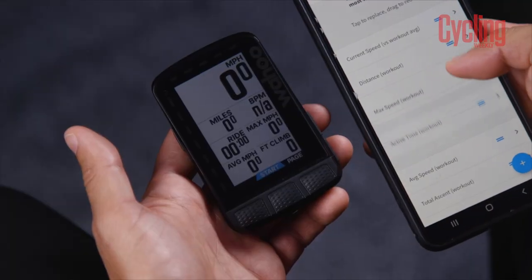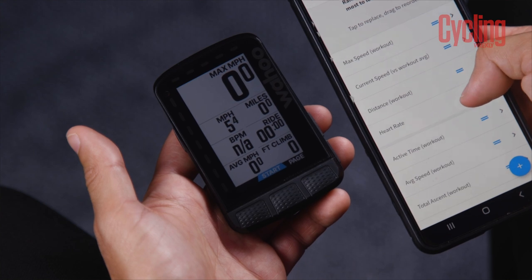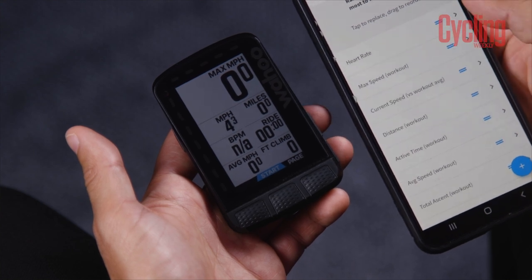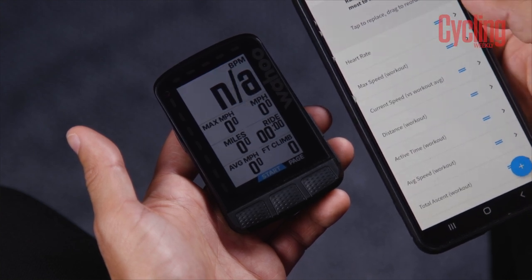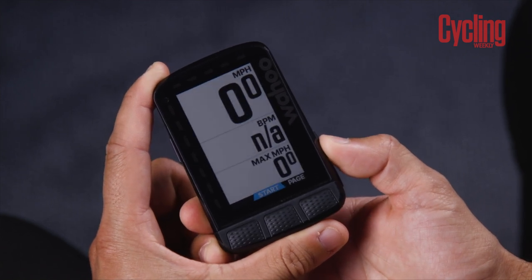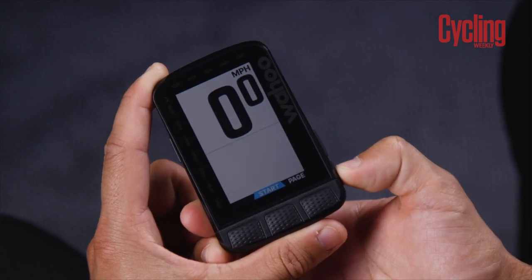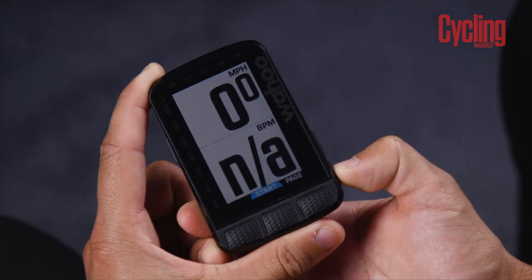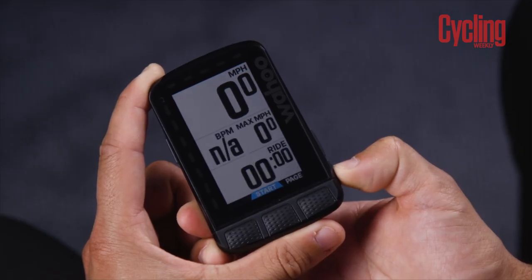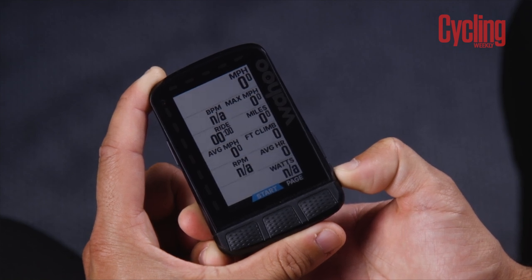If this is your first Wahoo computer, you simply head across into the settings on your smartphone in the app and choose the data screens that are important to you. You can prioritise them, and using the Superview function you can have a maximum of 11 different data fields — which is quite a lot — all the way down to one. Within the smartphone app, you can order all those different metrics in priority order. As you zoom out and get all 11 data fields, you can see everything. As you zoom in, you'll be left with the most important metrics.